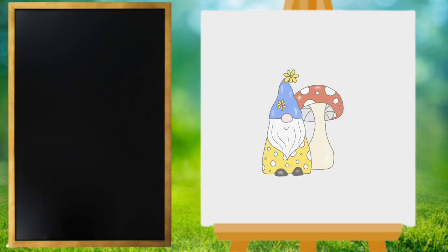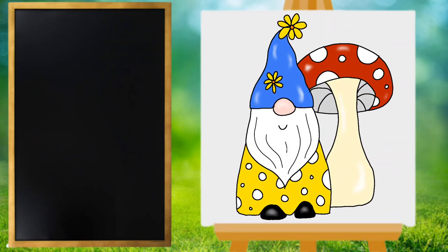Hey everyone, Miss Ashley here, and today we are going to draw a gnome. All right, let's get started!